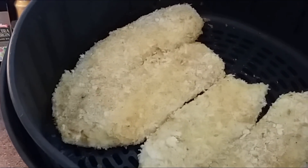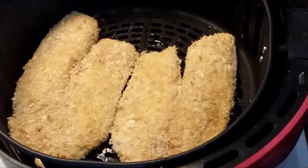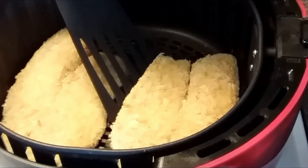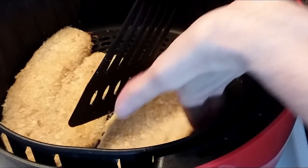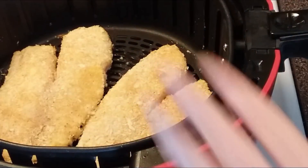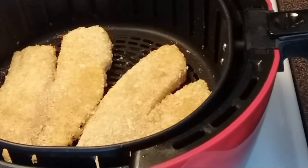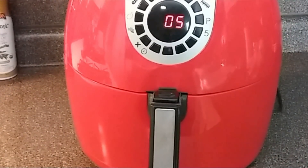The lighting is a little tricky on this angle but they're a light golden brown. I'm going to go ahead and flip these over — the lighting is a little better here. I'm going to spray this side a little bit with some olive oil and then pop these back in for the last five minutes.